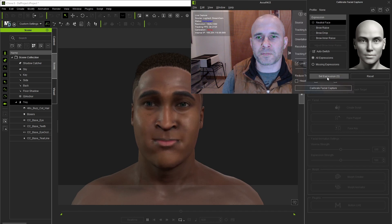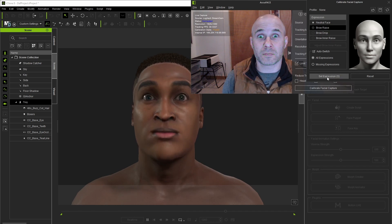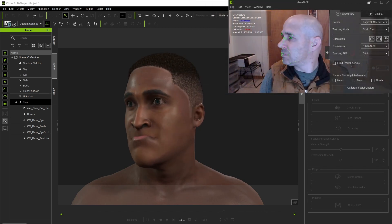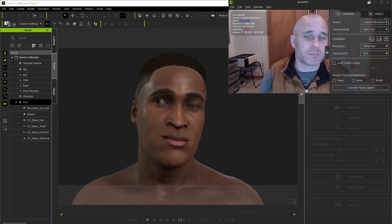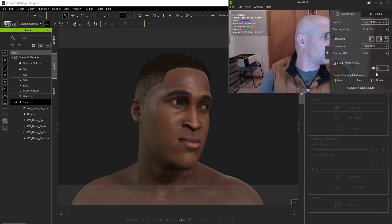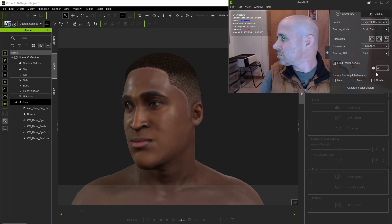I can't really think of any reason why you wouldn't want to calibrate all four, as they really don't take a whole lot of time. I'll set them all here, pressing the Set Expression button once I'm ready. As a last step, since the camera isn't going to be moving with my face as I'm acting, I'm going to check the Limit Tracking Angle box, which helps the tracking not get too funky when the face's angle from camera crosses over the set threshold.